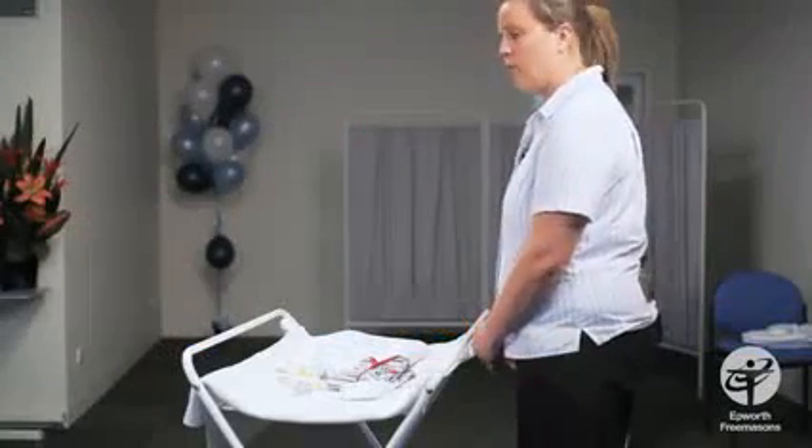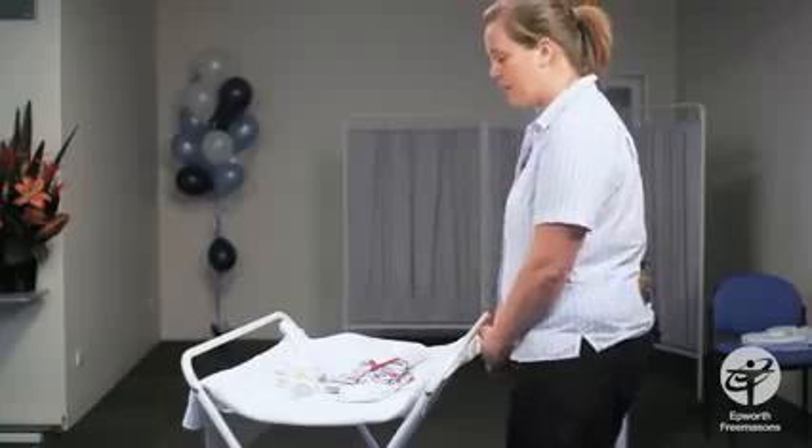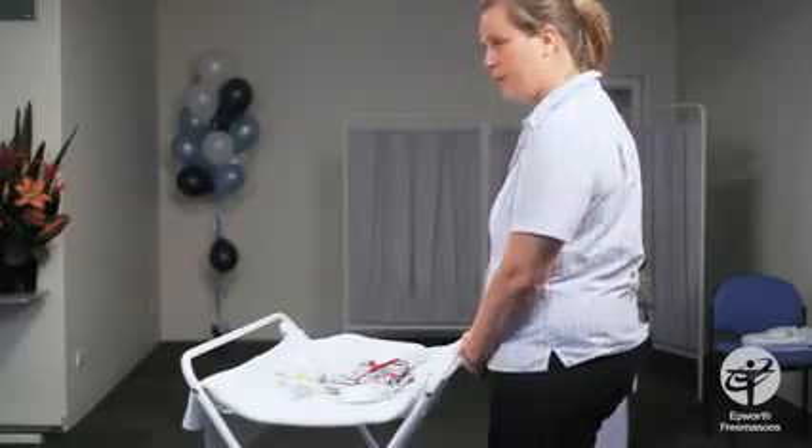We're going to do the bath and we just want to make sure we've got everything we need on hand ready for when we bath the baby, so we never have to leave the baby unattended on the change mat.